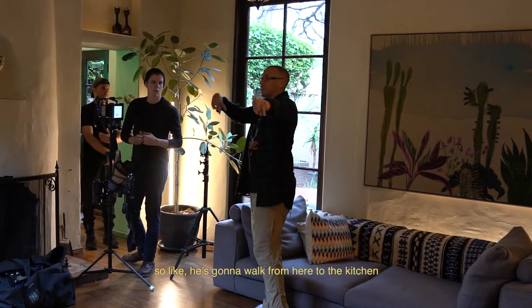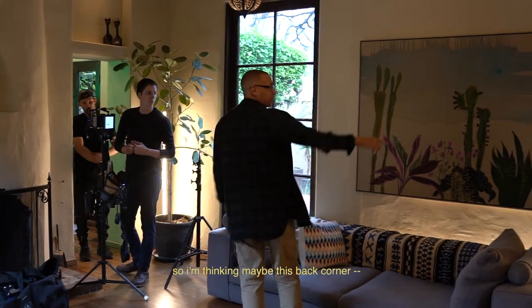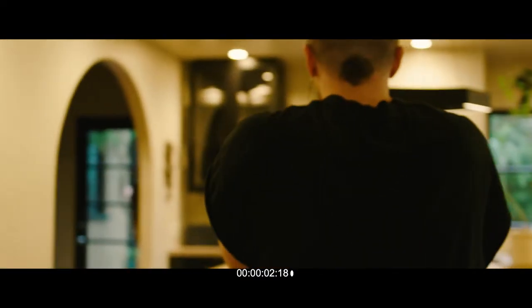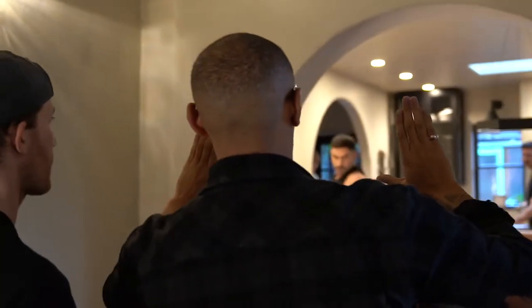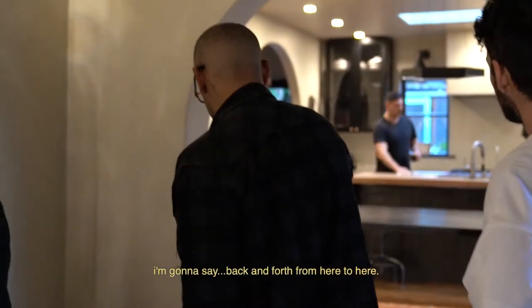We're shooting a kitchen pickup — he's gonna walk from here to the kitchen and I want to follow him there. I'm thinking maybe this back corner. Come here, I'm gonna say back and forth from here to here.